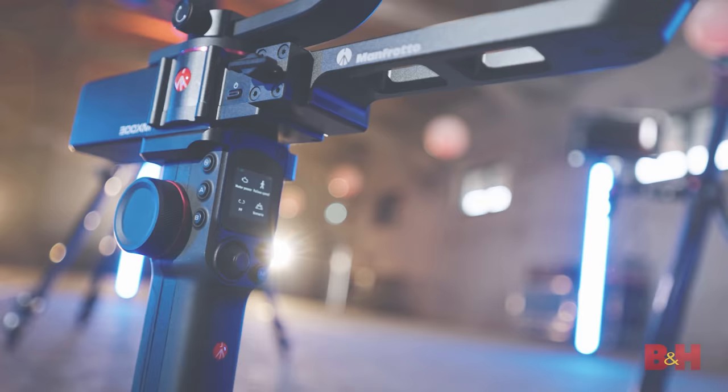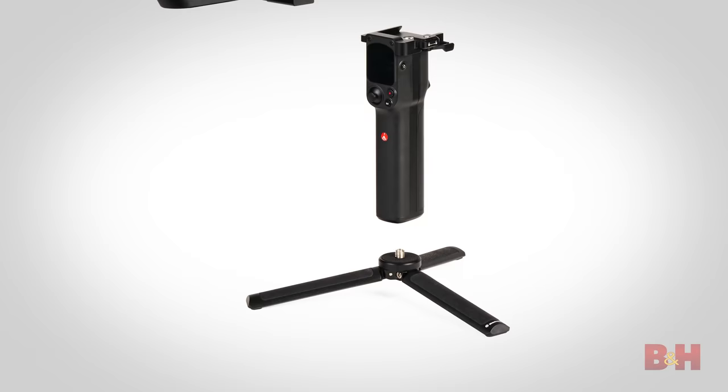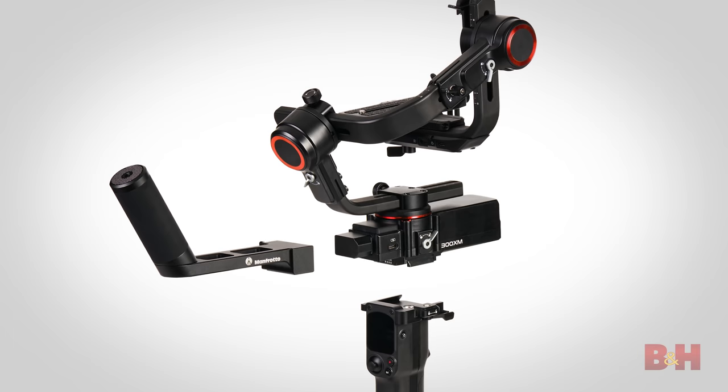We don't have one here yet to demo for you, but to take a quick look, you can see that the handle, feet, and grip can detach from the camera base, which itself is broadly compatible with the bigger Manfrotto ecosystem, thanks to the 501PL profile that it supports.